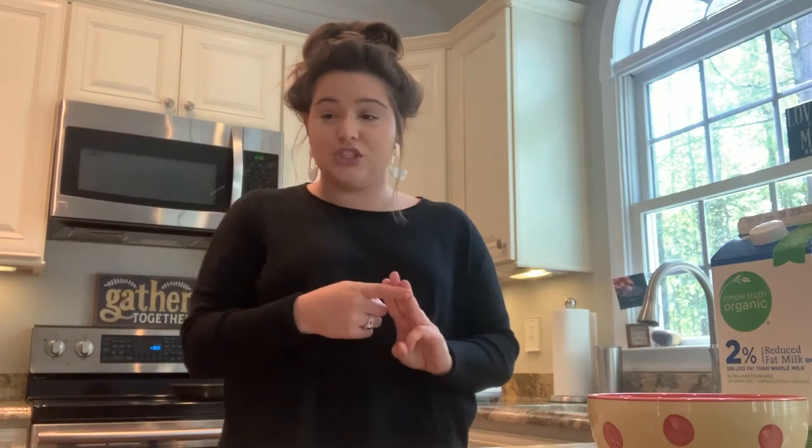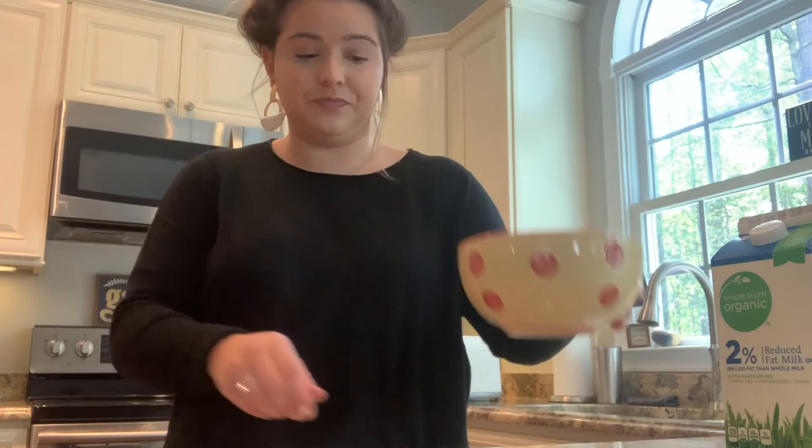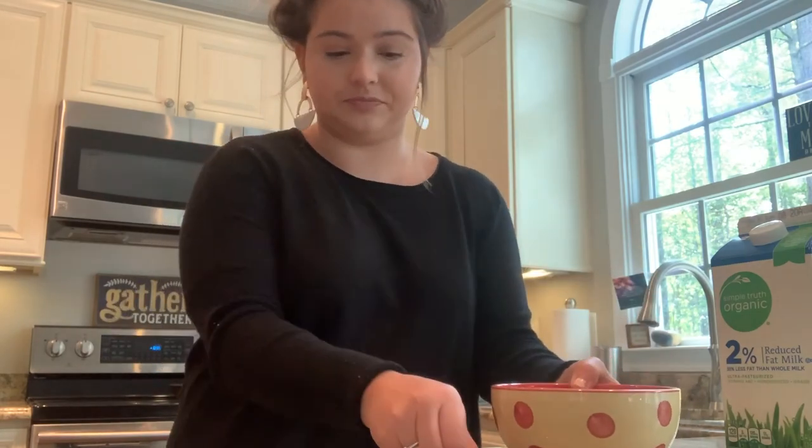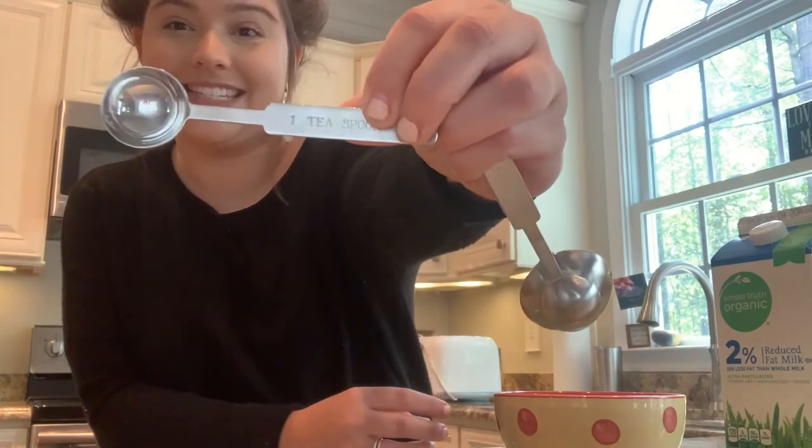What you're going to need today: we're going to make scrambled eggs, toast, and a side of fruit. So you can grab your toast — I have my toaster over here. You're also going to need a bowl, a fork, your measuring spoons, and you want to use the teaspoon.